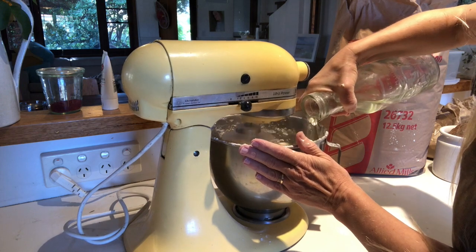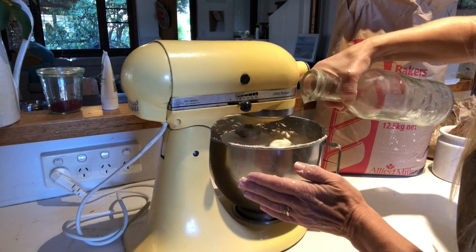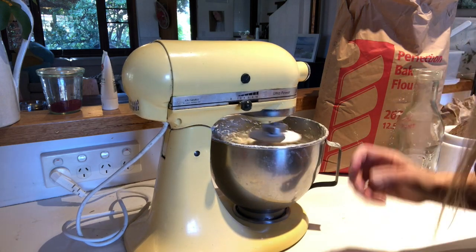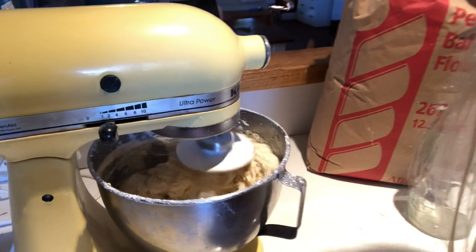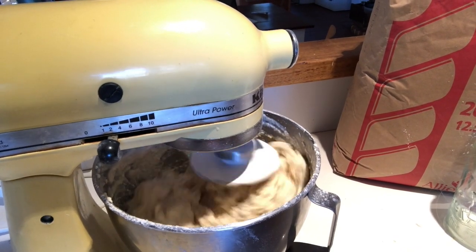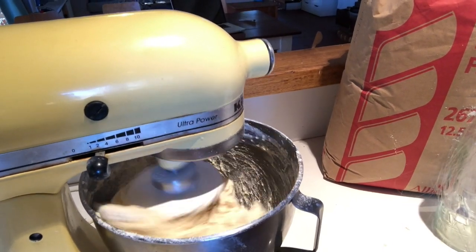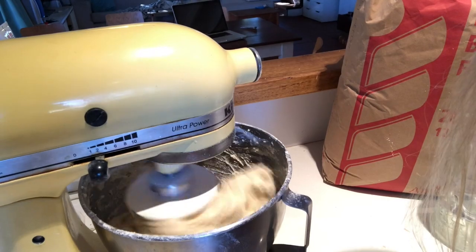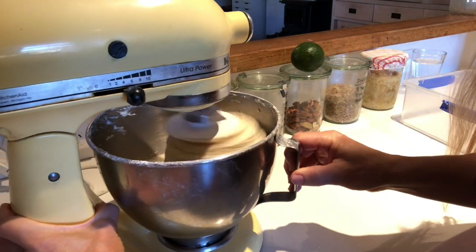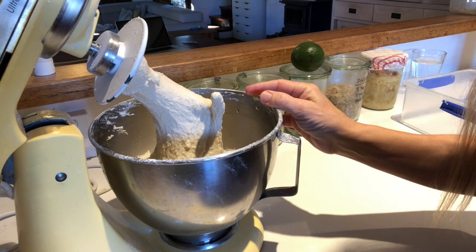Yesterday I made a very hydrated dough; today I'm going to mix it a little bit drier. Depending on the weather, it can affect how much water the flour is going to absorb, so I use my eyes. I used most of that water so this is a fairly hydrated dough. It's going to come together and should end up with quite clean sides on the bowl. If you mix for seven minutes you get the autolyse, which is where the gluten starts to stretch. You can see it's quite stretchy — this is a wetter dough than you'd make if mixing by hand.